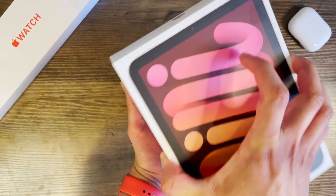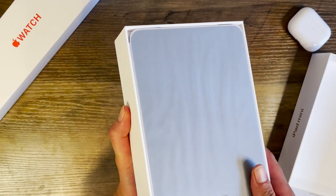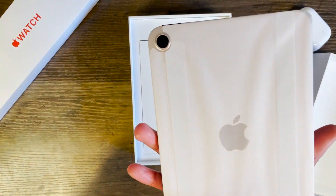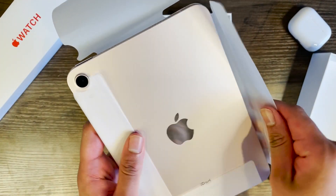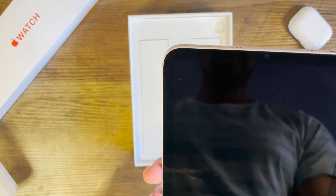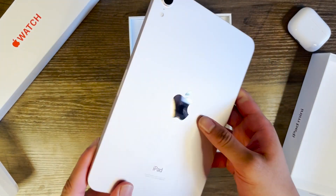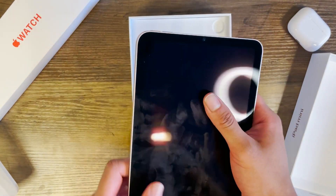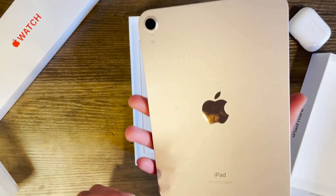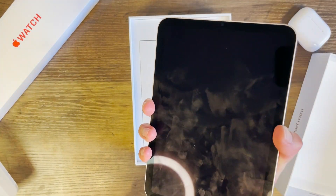Let's try to slide this out — hopefully it won't resist me too much. And there you have it, the iPad mini sixth generation in all its glory. Sorry for the fingerprints I'm leaving all over the screen, but I really like this unibody aluminum design, which is obviously inspired from the iPad Pro lineup and honestly feels really nice and sturdy in the hand. It feels quite substantial.